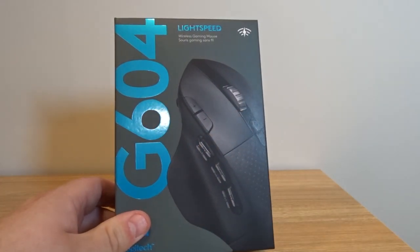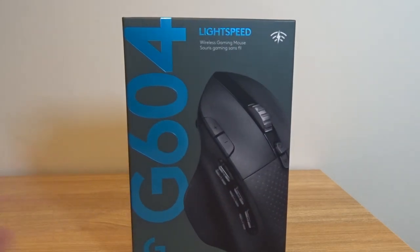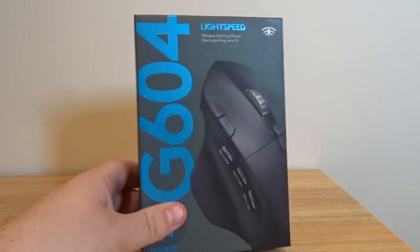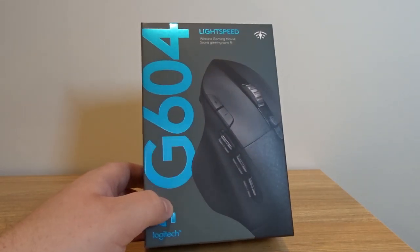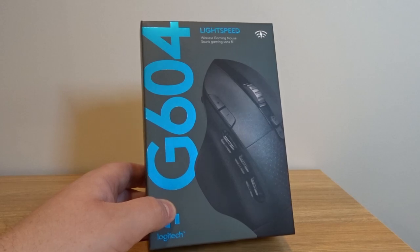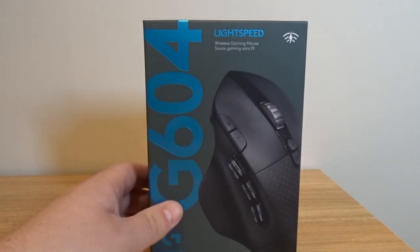There are six thumb buttons here that you can customize for different commands, but you could use it for any type of game and even productivity as well. Like if you do a lot of data entry and there are some things you always have to paste or repeat the same command over and over again, you could program it into one of these buttons. So many different things you can do.